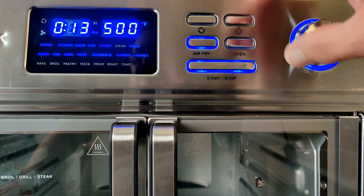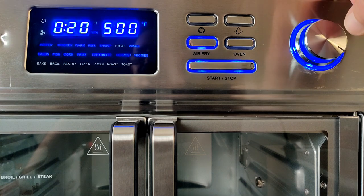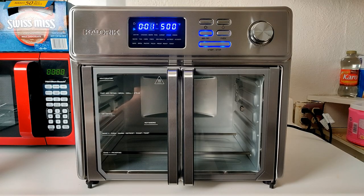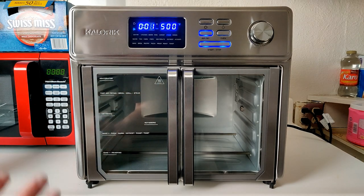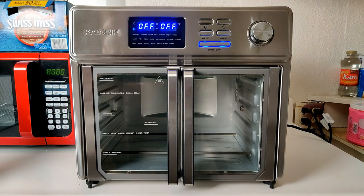To do the burn-in, go to the steak setting at 500 degrees, press the selector dial and set it to 20 minutes, then press start/stop. While it's running, do not touch the glass portion of the doors — there's a warning symbol there — and avoid the edges as they get very hot. During the burn-in the top heating elements are on but the bottom ones are not, which is how it operates in airfry mode. When the cycle completes, it will display 'off'.